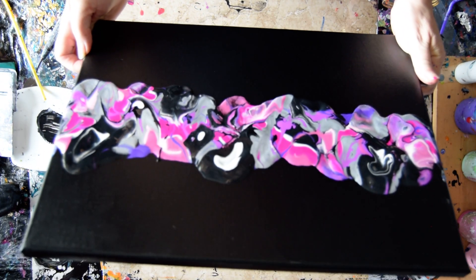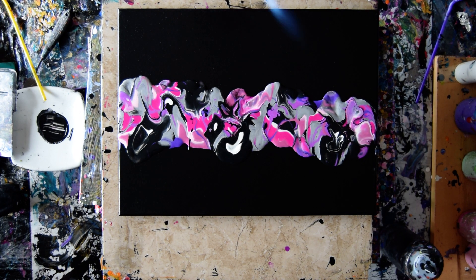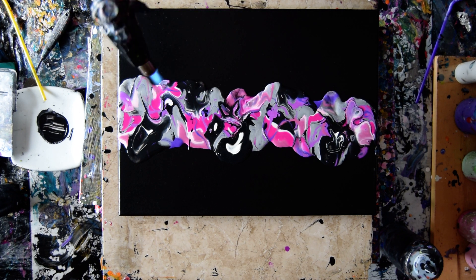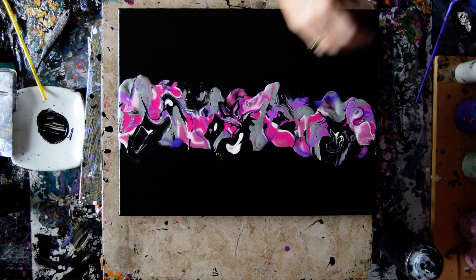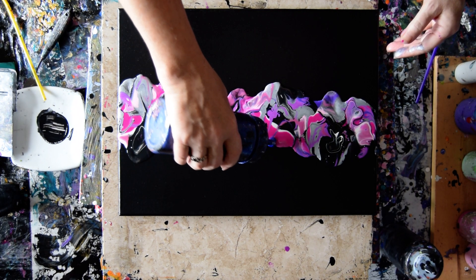I'm going to give that a quick torch to get rid of some of the bubbles. I'm gonna look at my colors and decide that I want some of my Venetian blue.